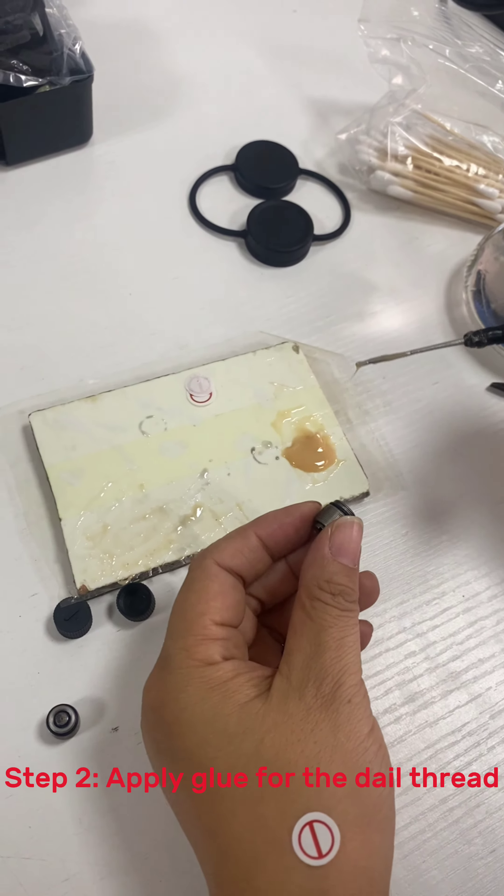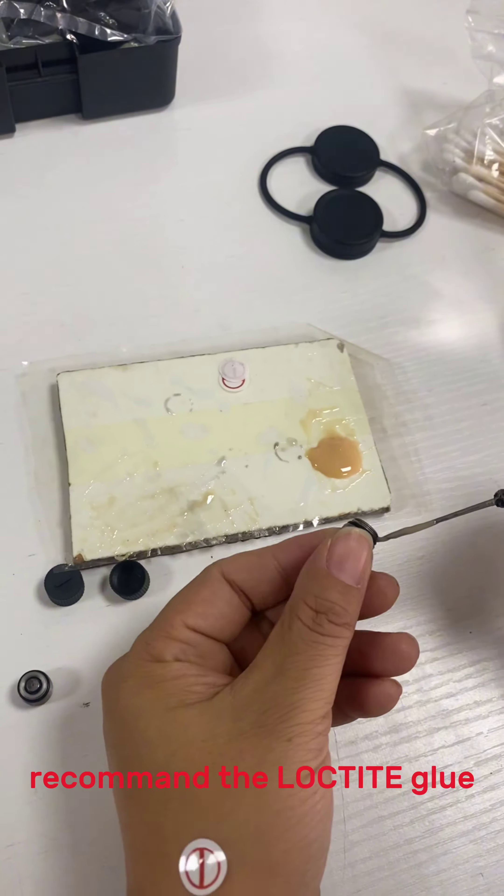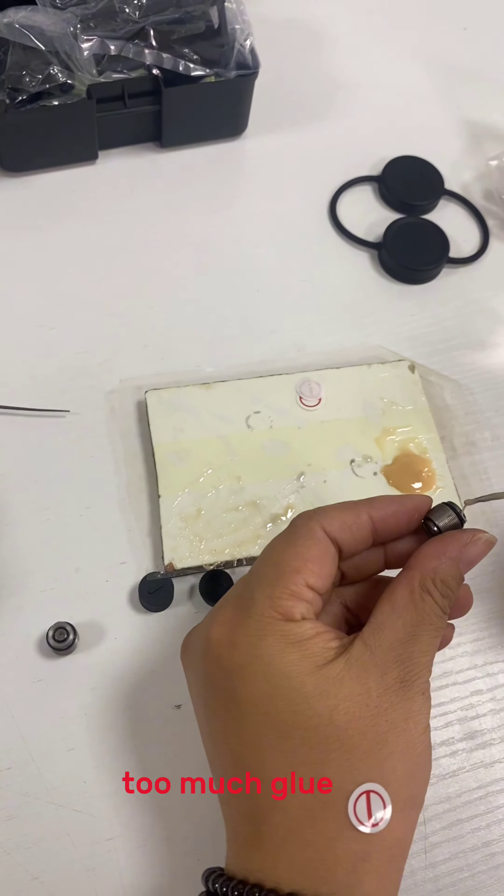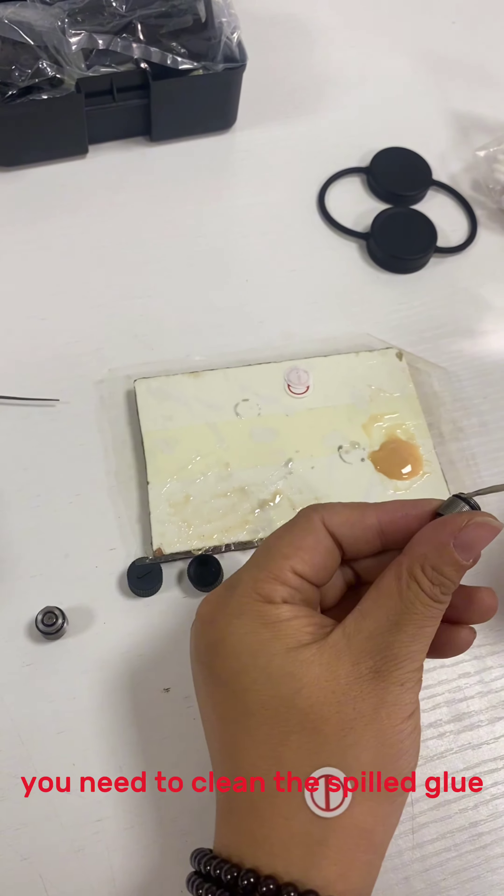Step 2: Apply glue for the tail thread or inner thread — recommend lock-tie glue. Tip 2: Remember, don't apply too much glue; you need to clean the spilled glue after installation.